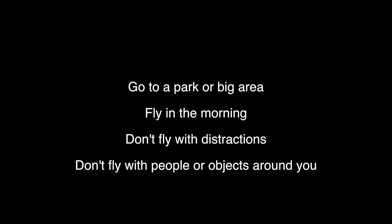And the last thing is don't fly with any people, objects, or animals around you.